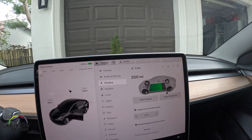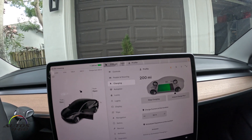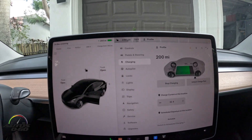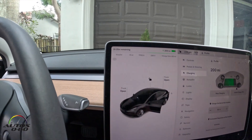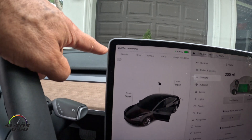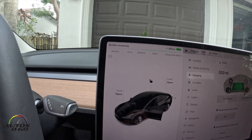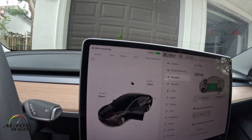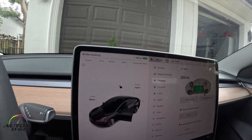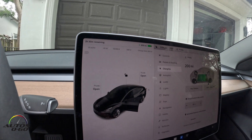Right now we have 200 miles of range and it's charging. It tells you how long it takes to charge — two hours and 25 minutes. Wow, that's pretty good! The maximum range is 300, so we're going to get about 100 miles in two hours — that's nice.